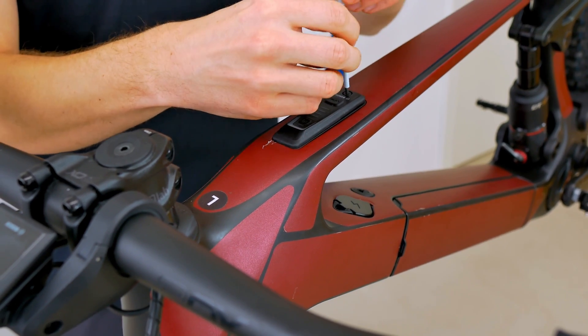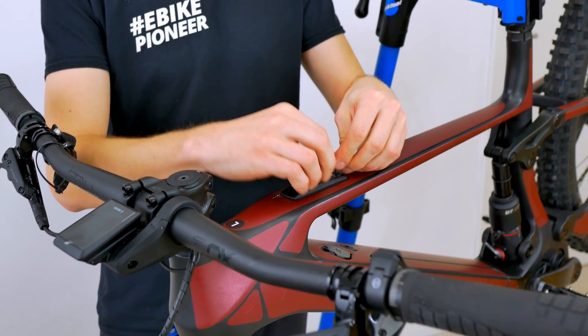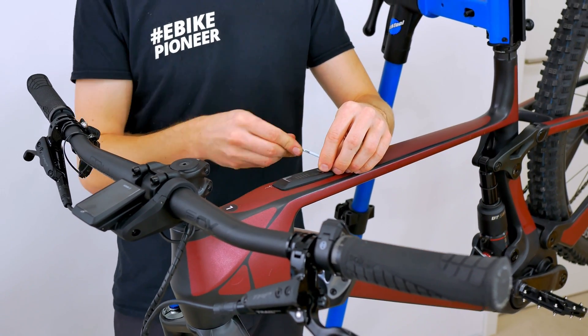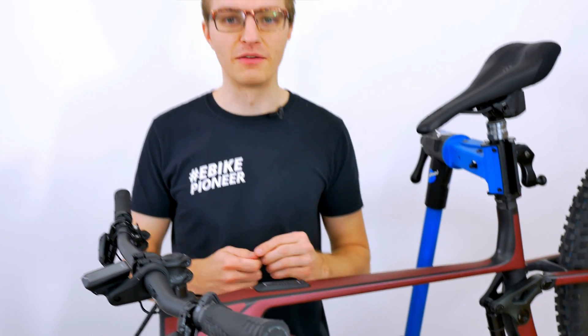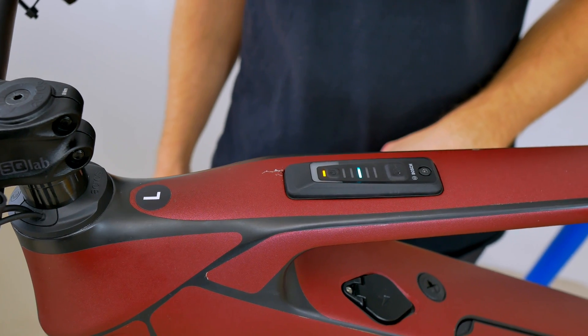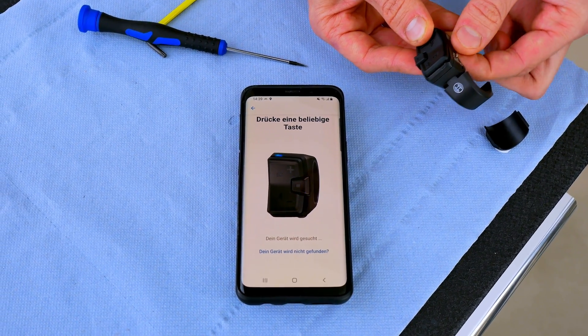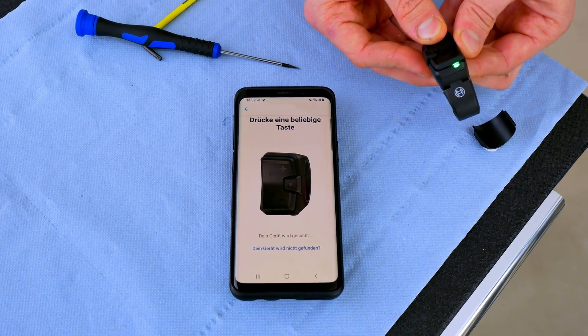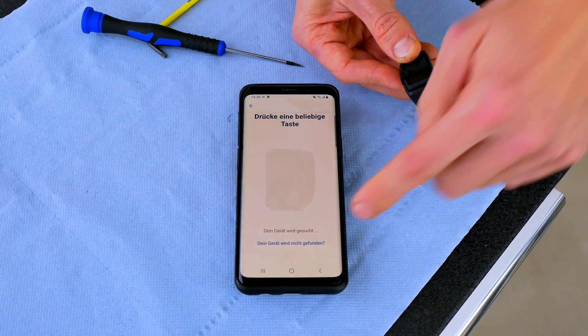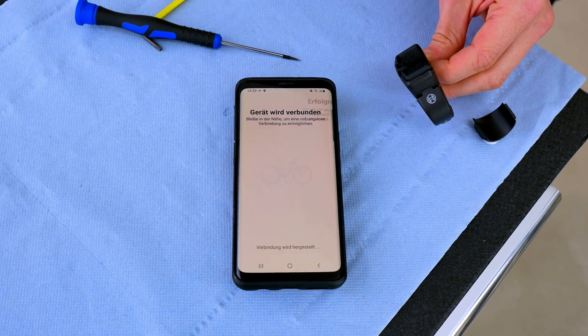It could not be easier. With that, we have basically replaced the system controller and can now start the electric bike again via the controller — everything works as usual. If you are also using the mini remote, you may have to reconnect it of course, because it is not yet connected to the new system controller. This can be done as usual via the Flow app. We also have a separate video for this linked in the video description, where you can see how you can connect the mini remote.